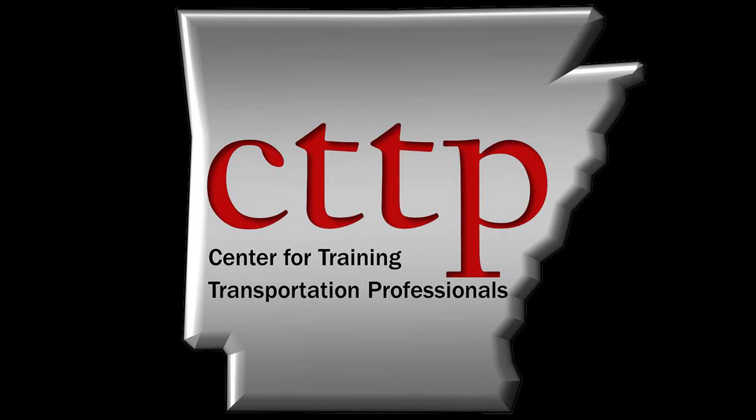Welcome to the CTTP training videos. This video demonstrates gypsum qualification as described in ASTM C-617.